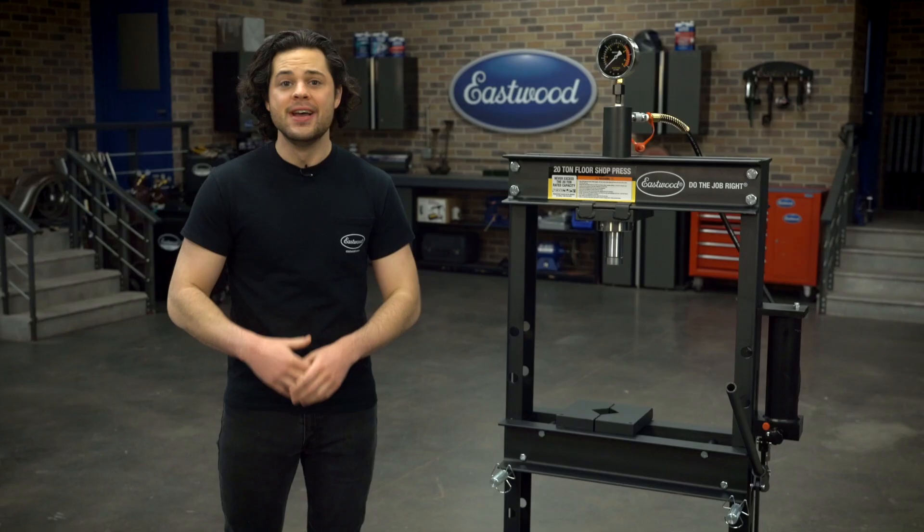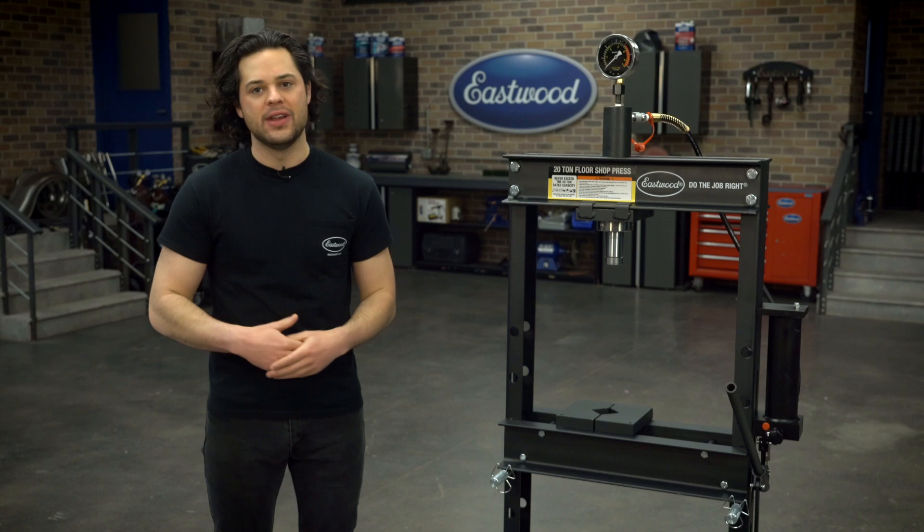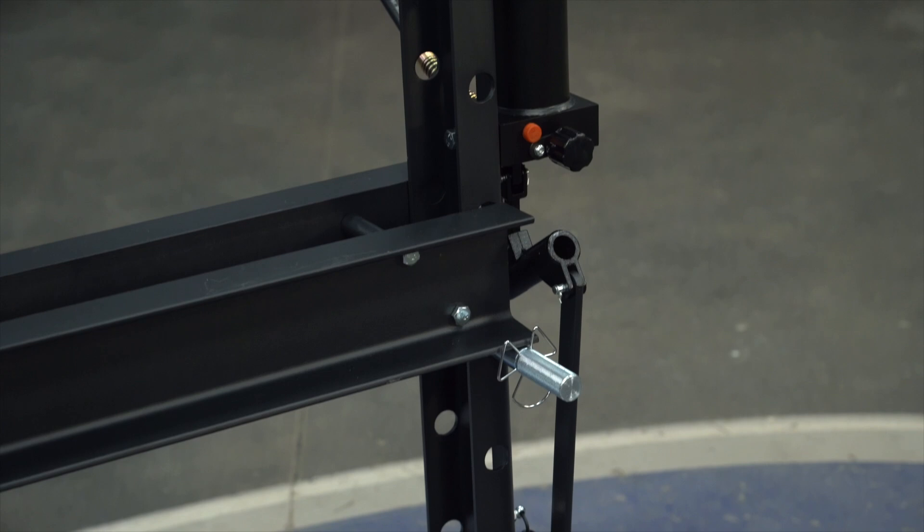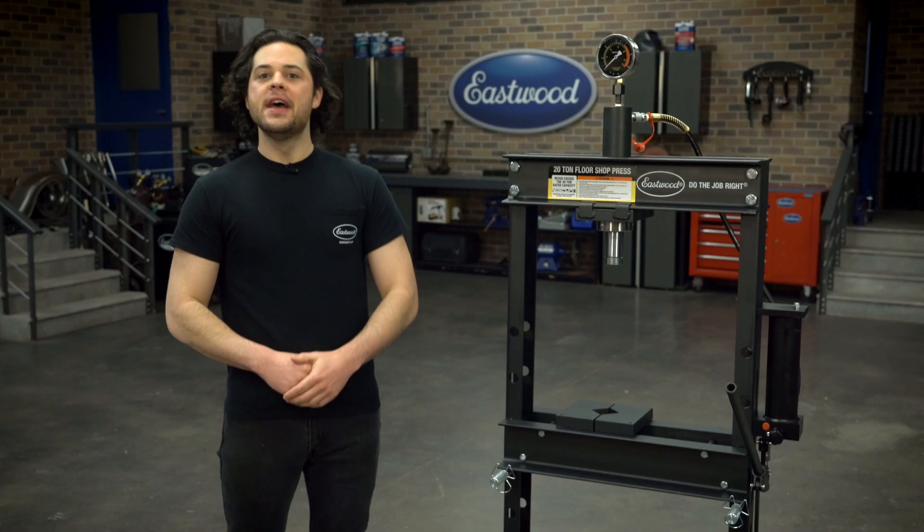Looks-wise, this is sealed in a very nice black powder coat. That adds to the looks, but it also adds to the durability as well — keeps the frame sealed away from any corrosion, and it makes these very easy to clean if they do happen to get a little dirty.